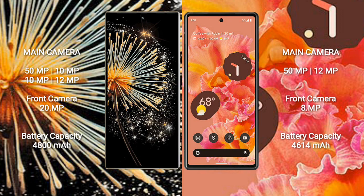Xiaomi Mix Fold 3 has a 4800mAh battery with 67W fast charging support. Google Pixel 6 has a 4614mAh battery with 21W fast charging support.